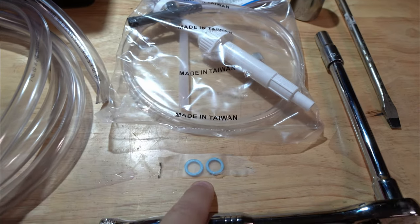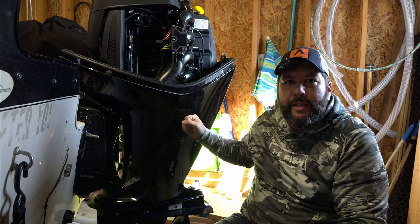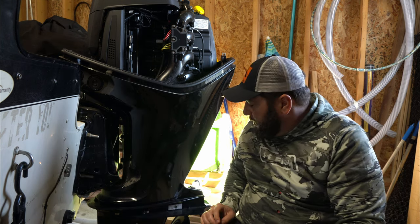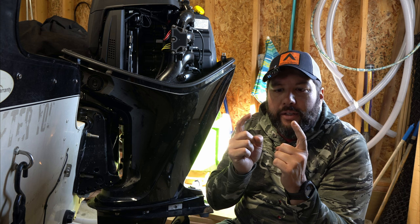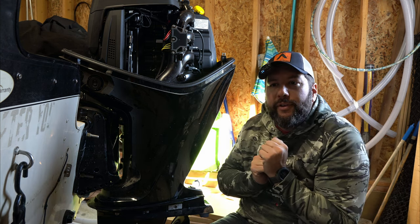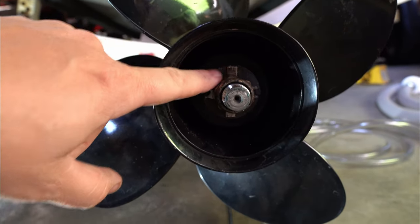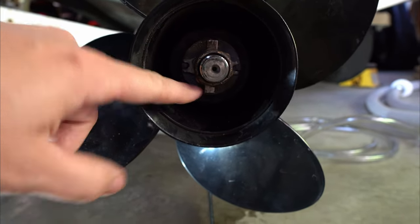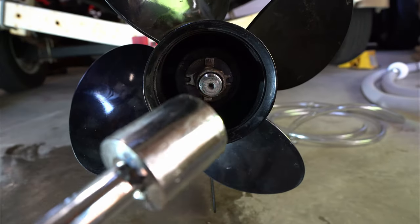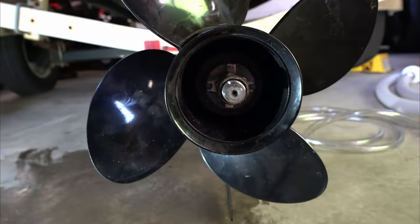Oh, and these little crush washers that go for the drain for the gear lube — one goes on the top, one goes on the bottom. First step is to take the prop off the engine. You need a 1 and 1/16th socket. There are two little tabs that hold on to the lock nut — you gotta splay those out with a screwdriver and then take that off.